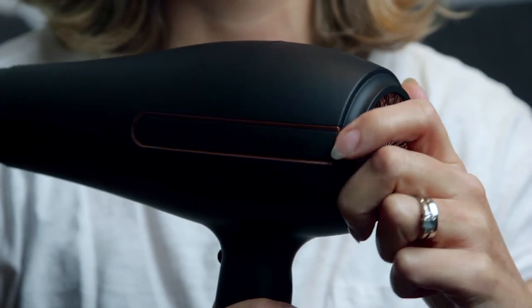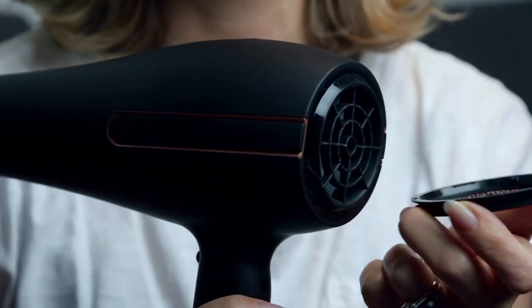The dryer comes with a removable filter on the back so you can clean it every now and then, and it also has a five year guarantee.